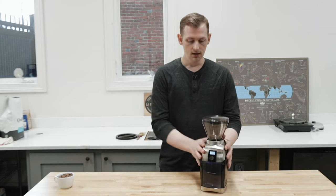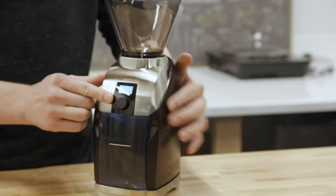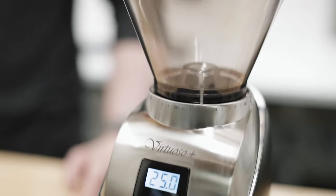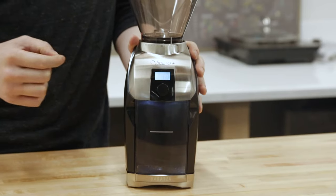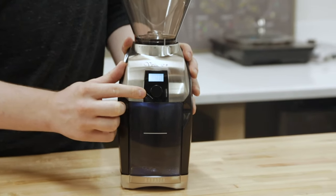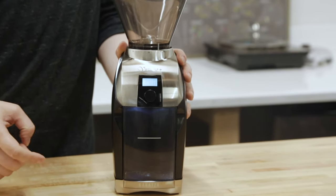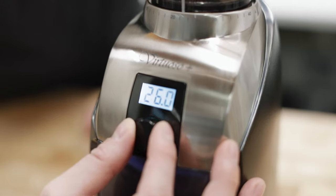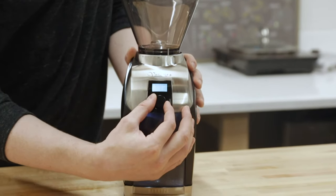It looks pretty much exactly the same. You'll notice that instead of a little timer knob on the side, we now have a digital timer on the front, and that is the first of a couple of different upgrades added to the Virtuoso Plus. That digital timer can be adjusted from one to forty seconds in tenth-of-a-second increments. Turning the dial one way adds full seconds, and turning it back removes one tenth of a second at a time.